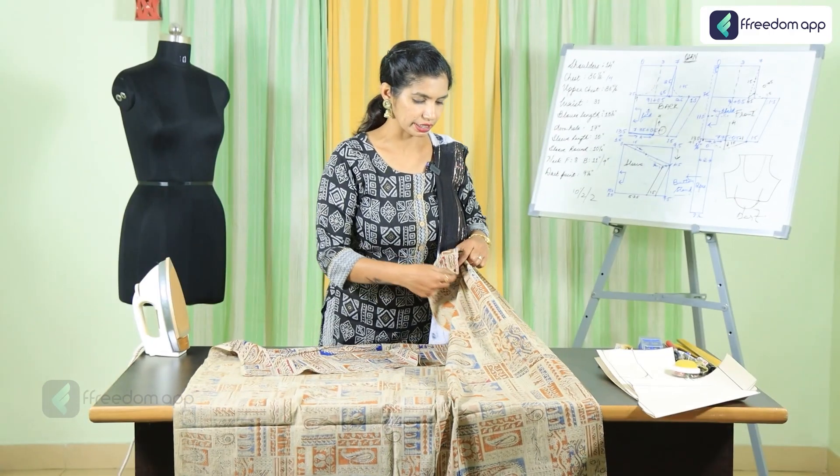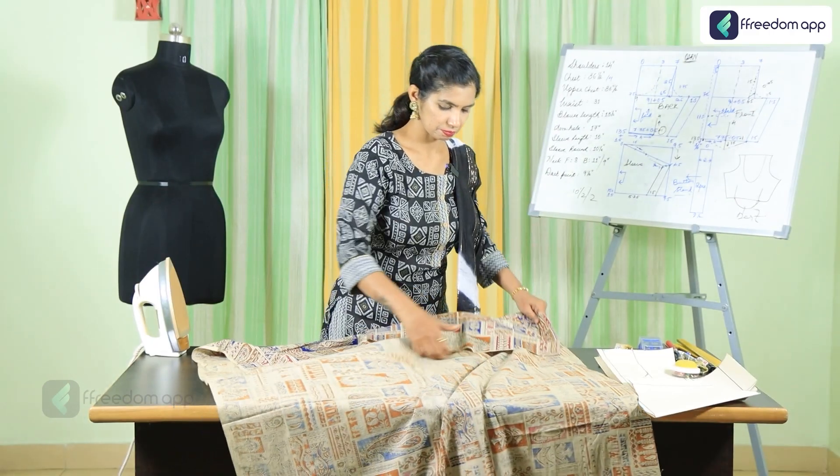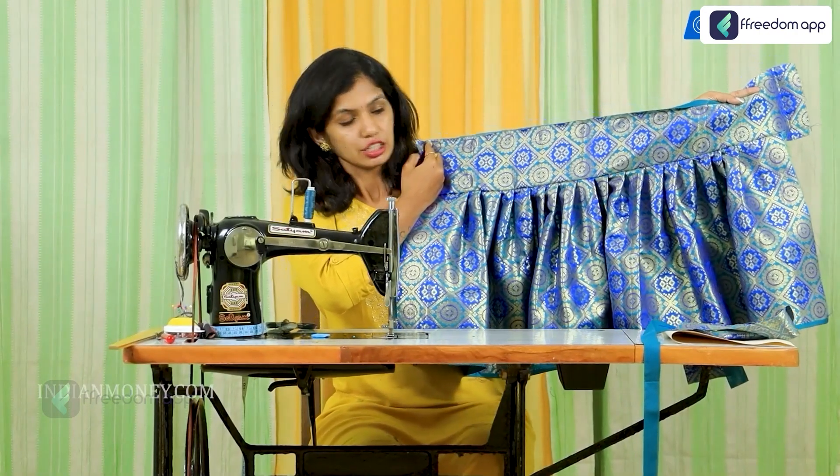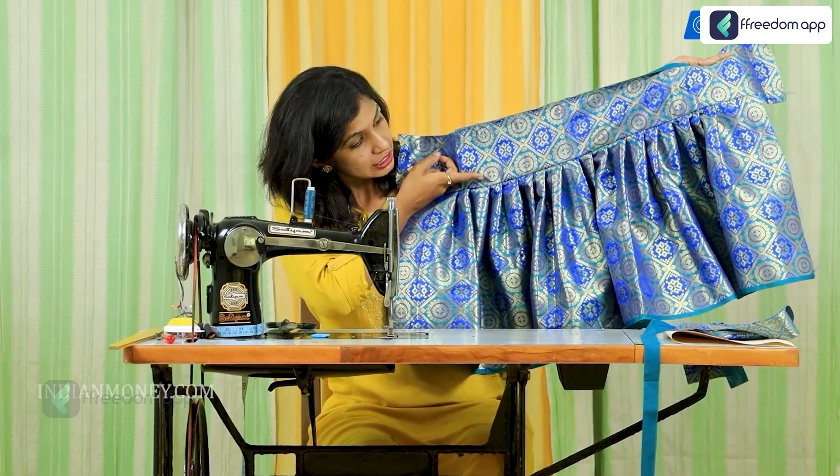Yogita is a celebrated fashion designer with over 12.5 years of experience. She has immense knowledge when it comes to tailoring and loves to share her knowledge with others.